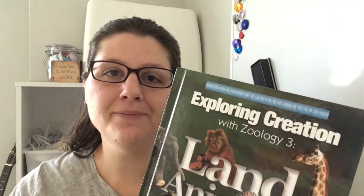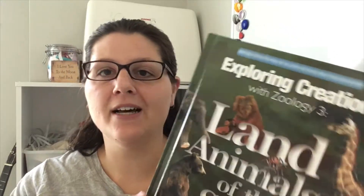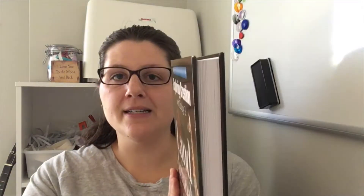Hey guys, Kristina here. Today I'm going to take you through the Apologia science course that we did over the last year in our homeschool. We did this for our children who are in grade one, grade two, and grade four, and then the three-year-old also listened in. We used Apologia's Exploring Creation with Zoology 3: Land Animals of the Sixth Day. This is the textbook, which I'll open and show you in a minute.